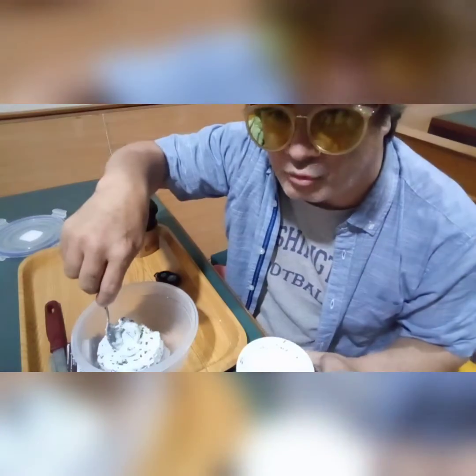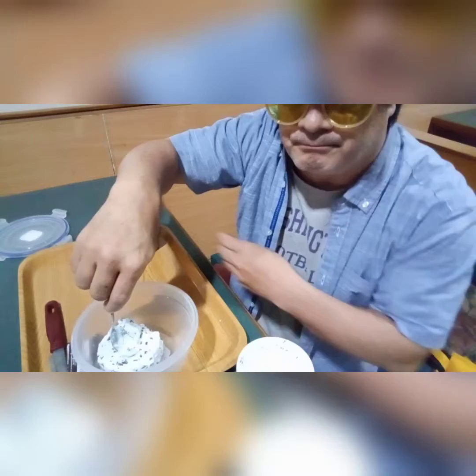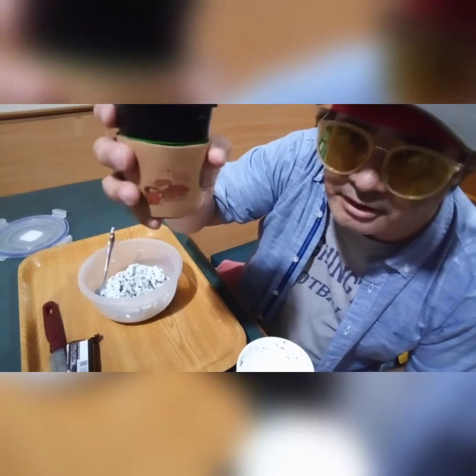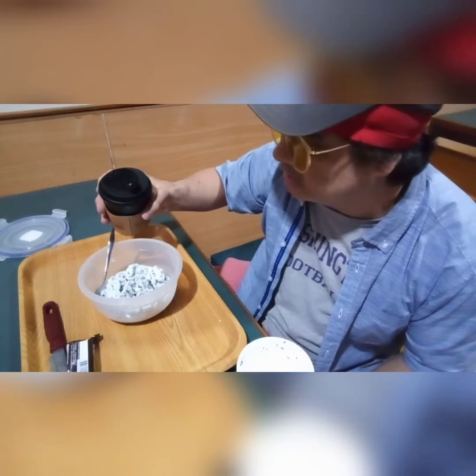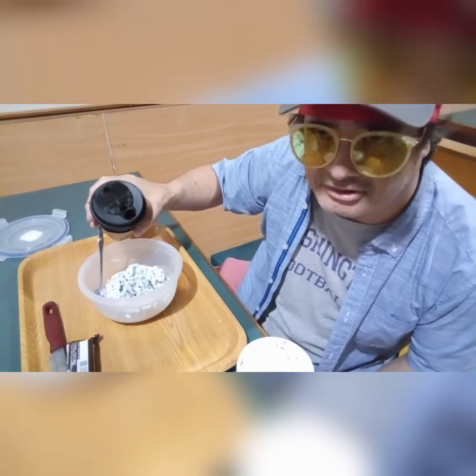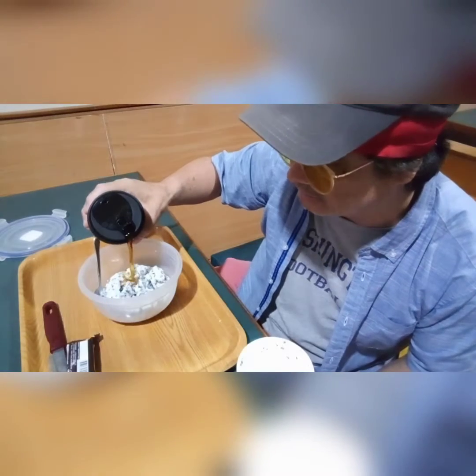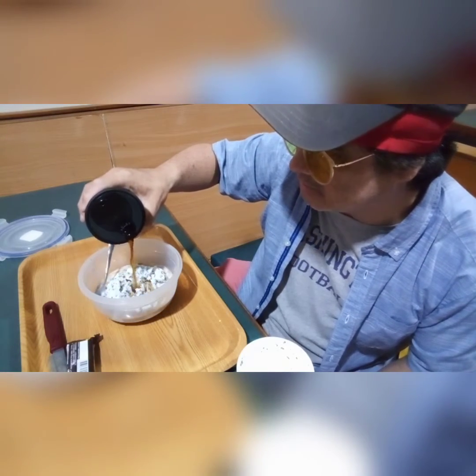We'll be right back — we're going to let this melt for about a minute or so. Now we've got the black coffee and we're going to pour it into the ice cream — not the whole cup, just a little coffee, just a little. About maybe half the cup.